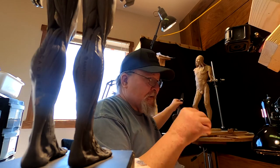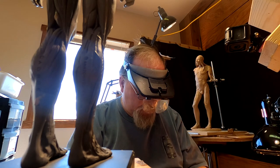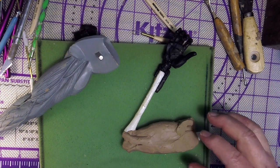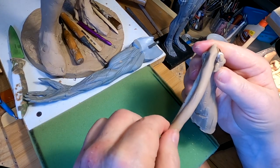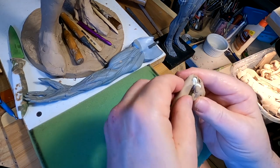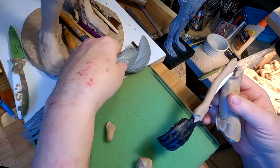I've got to get my magnifiers on. This actually might work better on my sculpting stand. I'm sculpting the ulna bone — I think that's what it's called. Or is this the radius?